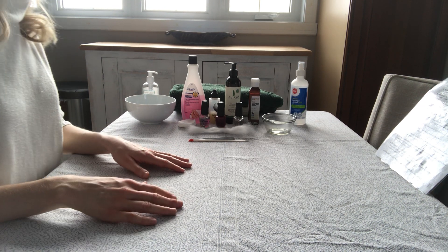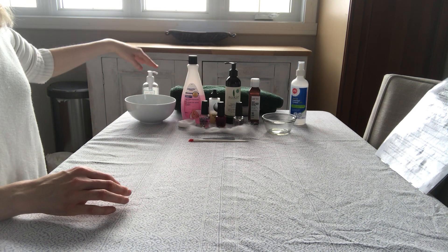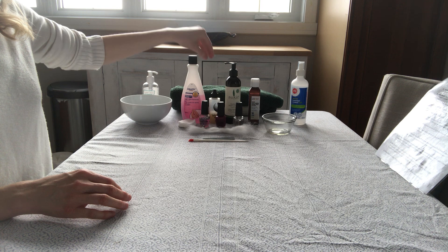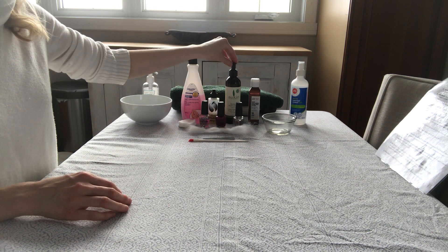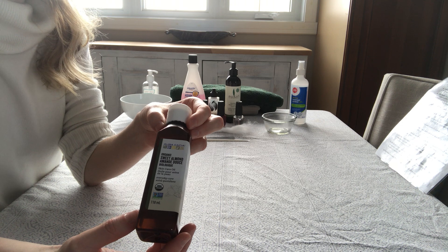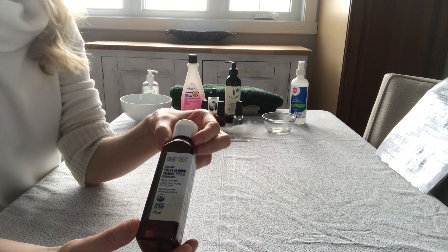The supplies you need are three towels, a strip of paper towel, hand sanitizer, a nail bowl or a kitchen bowl, nail polish remover, cuticle remover or softener, hand lotion, and almond oil or just an oil. This is a sweet almond oil but if you have olive oil, avocado, or coconut oil, that will work as well.